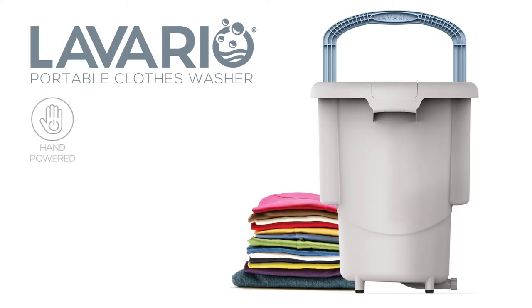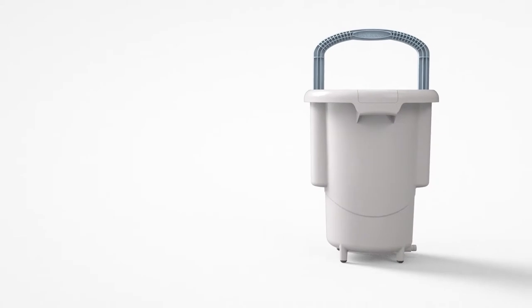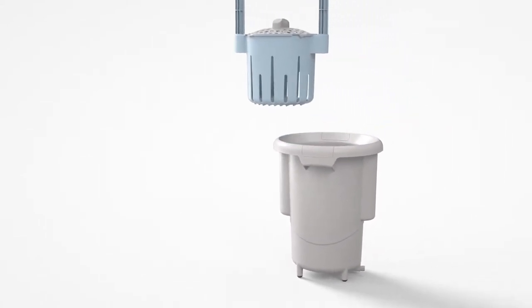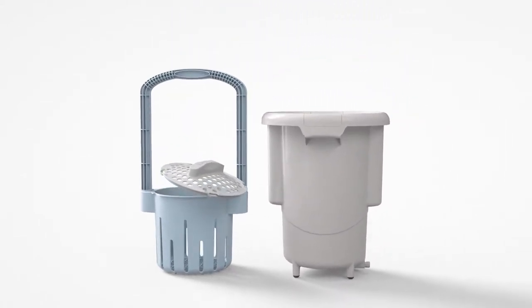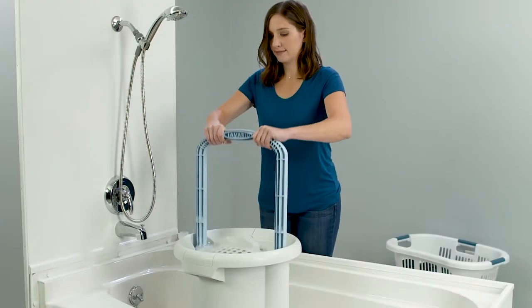This is LaVarillo, the best portable clothes washer in the world. LaVarillo is hand-powered, ultralight, and non-electric, but washes your clothes just as well as any big electric washing machine.